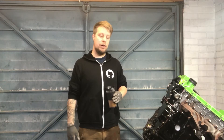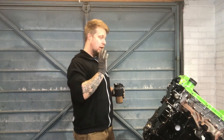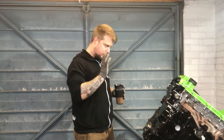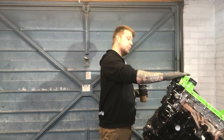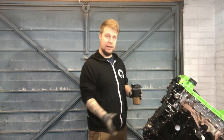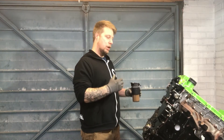Hello and welcome back to another video. In the last video we looked at the timing and made sure it was all correct. Since then I've put the chain covers back on, the cam cover back on, and RTV'd everything that I needed to, just to speed up this process a little bit because I wanted to let the RTV dry and set.